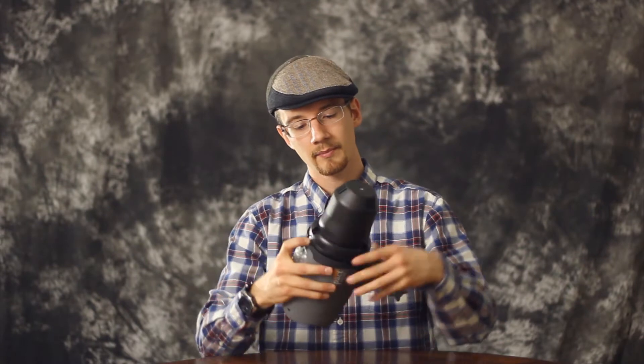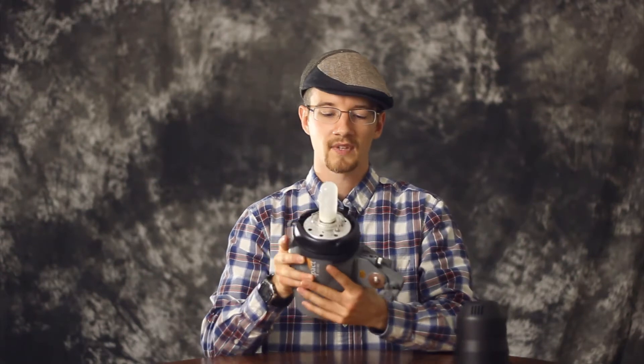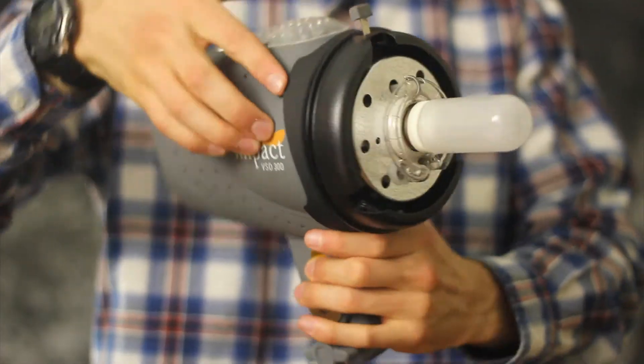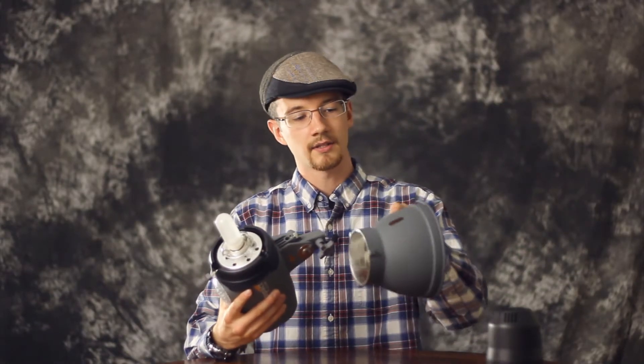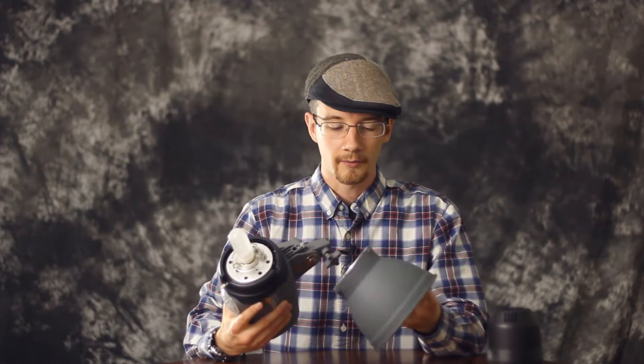You just take this tab, pull it back, turn counterclockwise, pull straight out so you don't bump the Monolite inside. What you're looking at here is the Monolite, and the ring that's outside of it is actually the strobe. It comes with one of these, just a standard reflector, and you can see there's actually a hole right here to also slide an umbrella through.